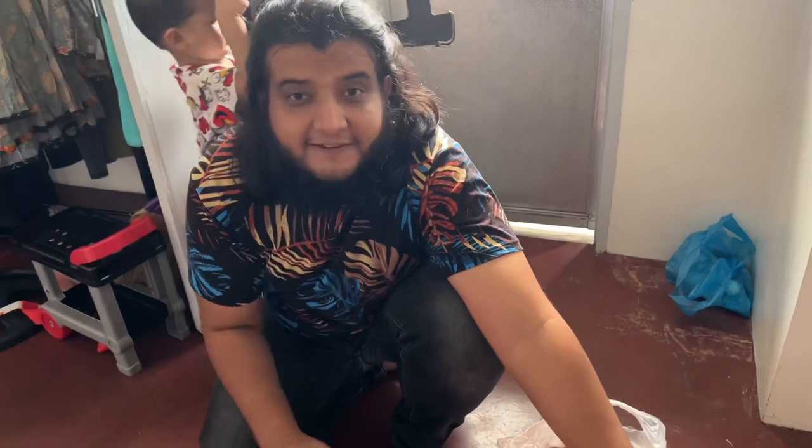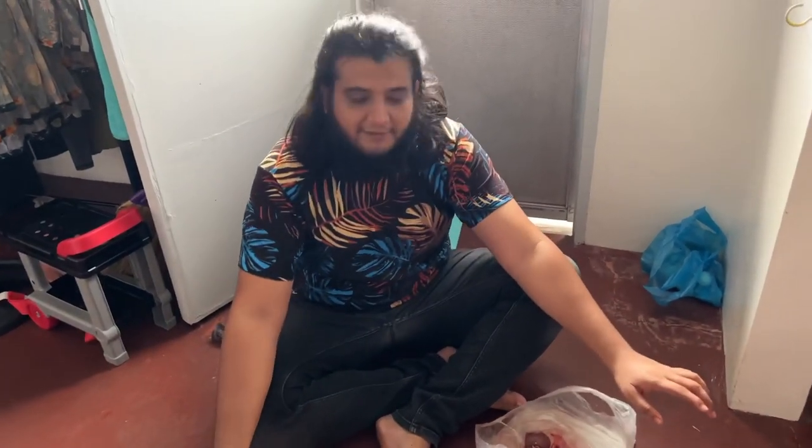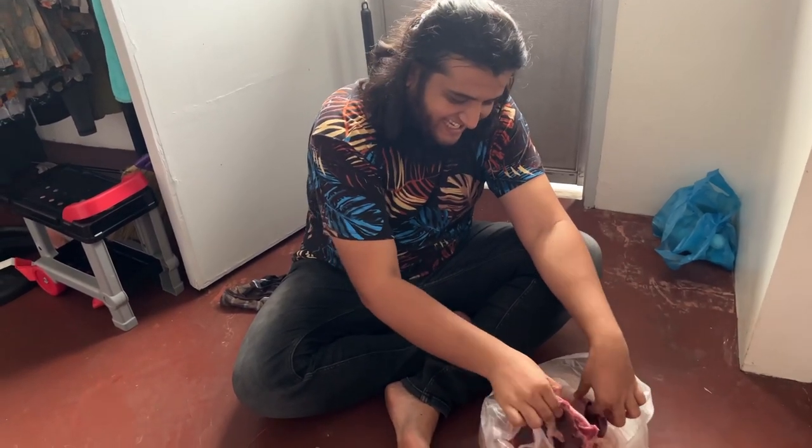The holy month of Ramadan will be soon. So Ahmed is excited. Now I am going to pack all this, and tomorrow is our first roza. So tonight I will do Sari — I will cook this and do Sari with this. Kaleji. So guys, this is all about today's vlog. See you next time. Till then, take care. Bye.